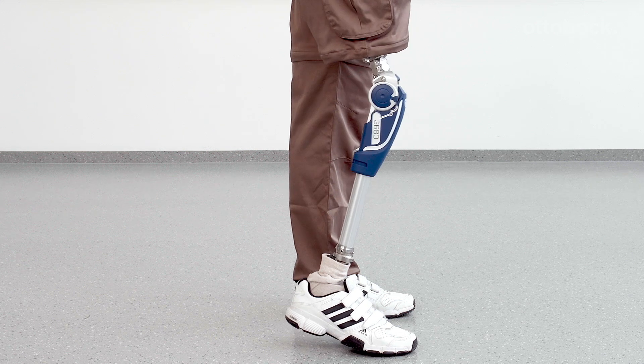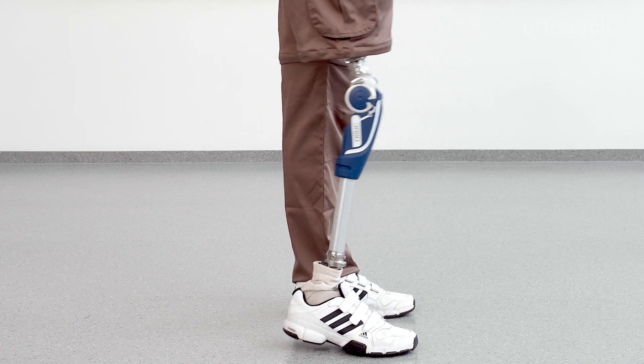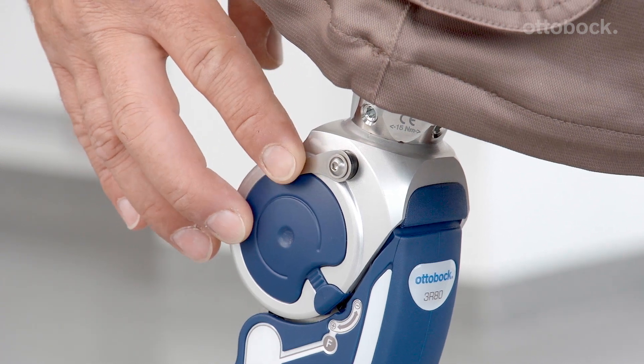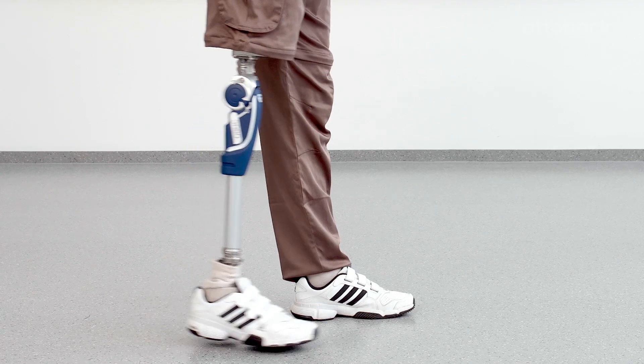To engage the manual lock, the knee must be in full extension with weight through the toe. Once loaded, push the lock lever down and verify that the knee is locked.